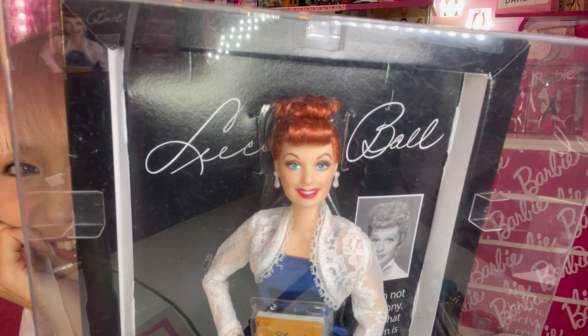The body type is articulated. I don't think it's 'Made to Move' because I don't see any joint on her ankle, but she at least has joints on her wrists and her arms are flexible. Pearl drop-shaped earrings, and her outfit — oh my gosh — this blue dress is very gorgeous.